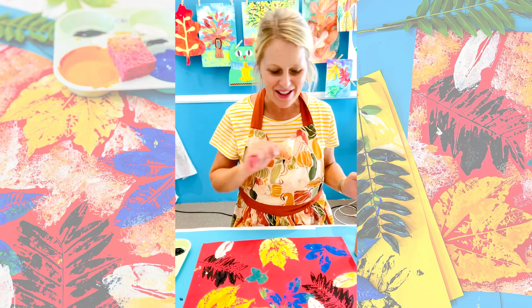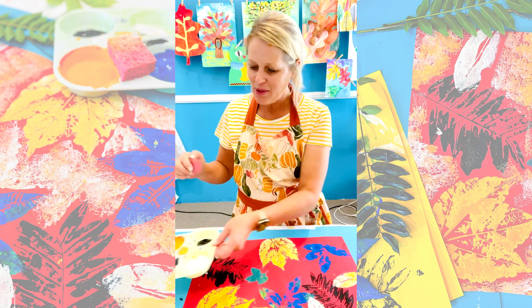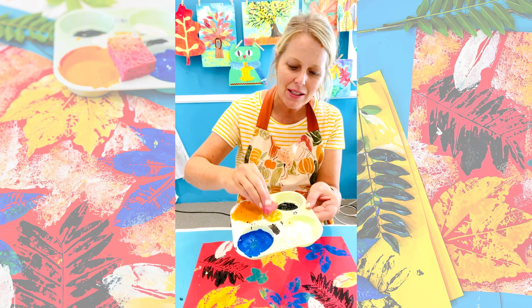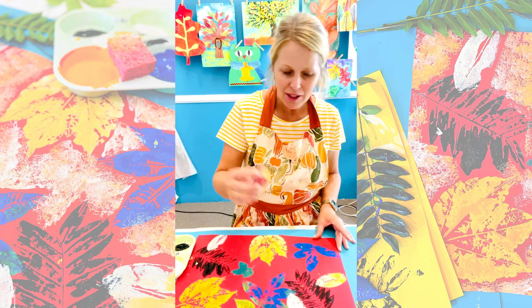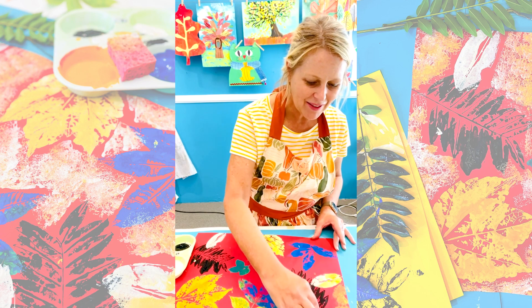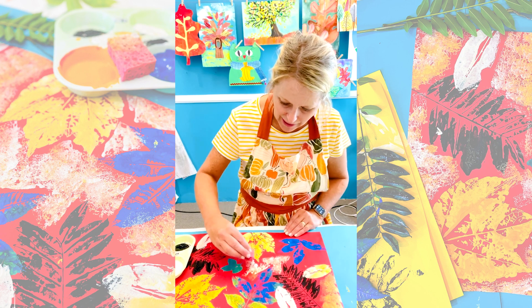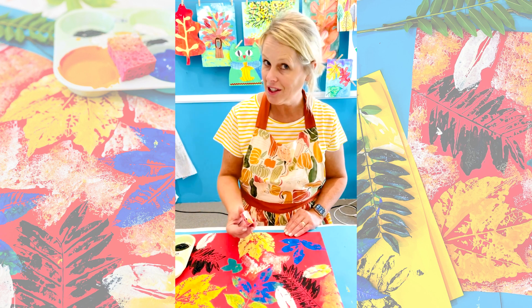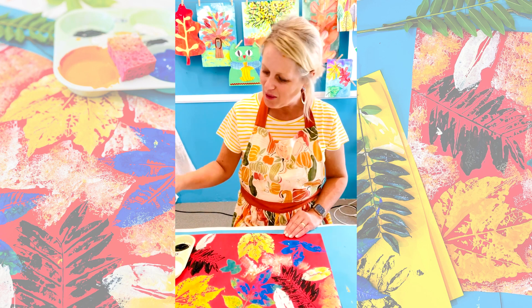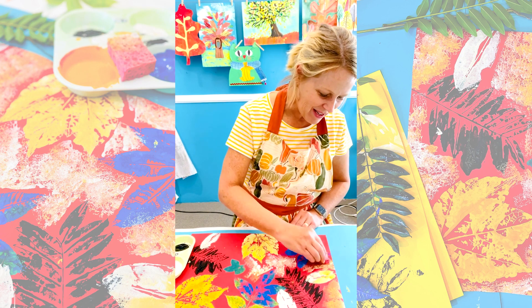I'm all finished with my leaf prints. Now I get to decorate the middle — you can do whatever you want here. I'm taking a little kitchen sponge and putting a little bit of gold metallic paint on it, then dabbing around my leaves. Ooh, that's kind of pretty. Go around all your leaves without touching them — that can be a challenge. Use the edges and corners of the sponge to really get in there and create a cool texture.